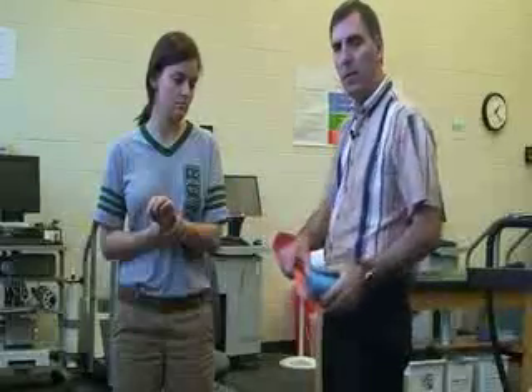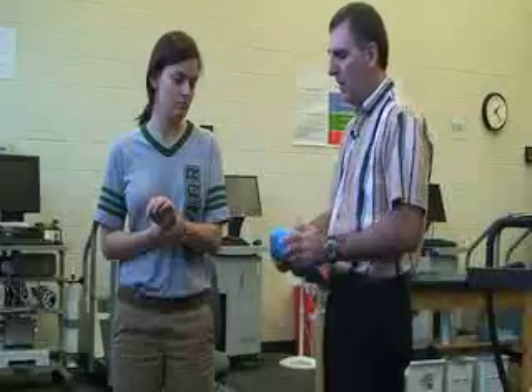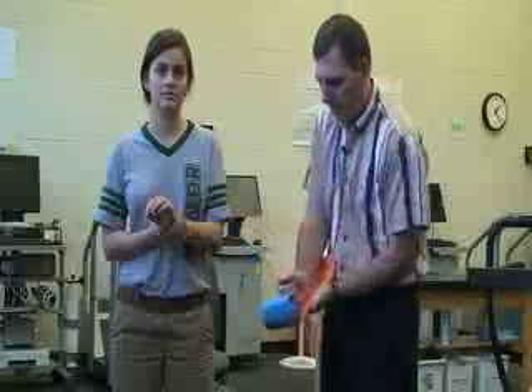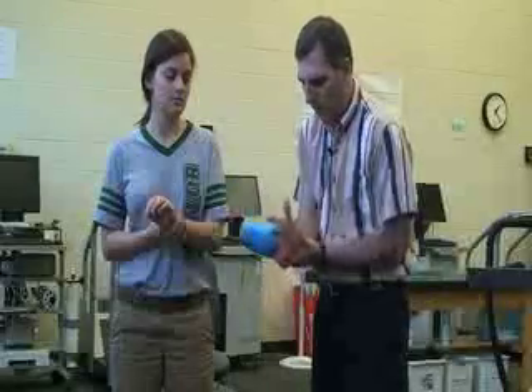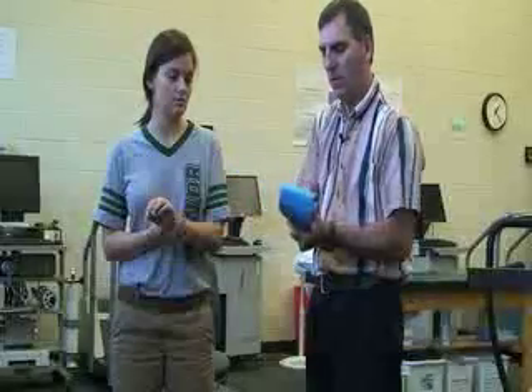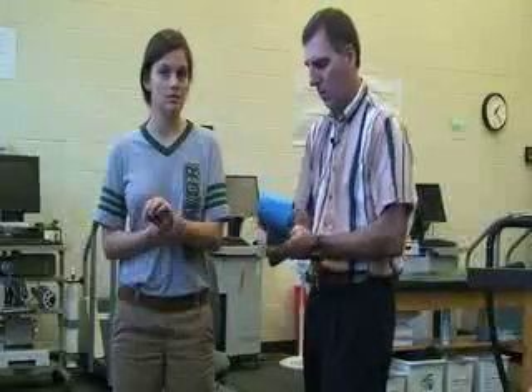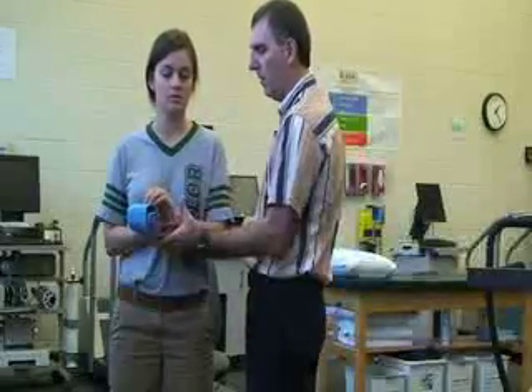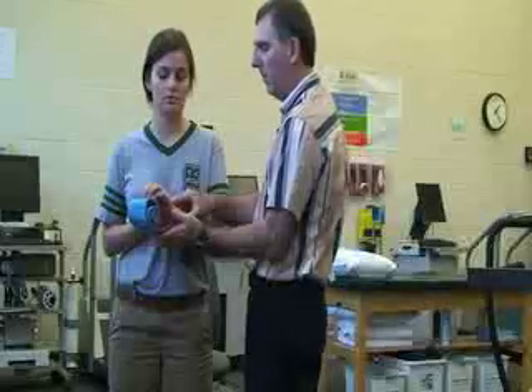One of the splints I'm going to use today is a SAM splint. It's an aluminum splint. For this one, I would measure the length of the injured spot, and before I put it on Katie, I would mold the center of it with my arm since there's no fracture. I would test this on it — one thing I want to tell Katie is try not to move it much.